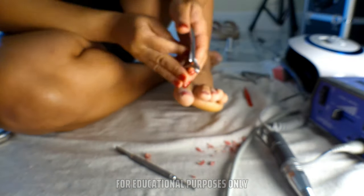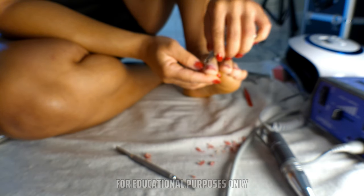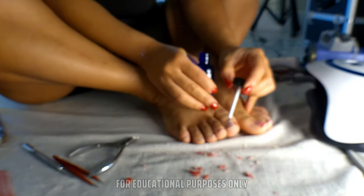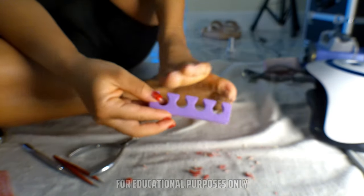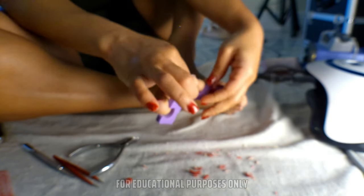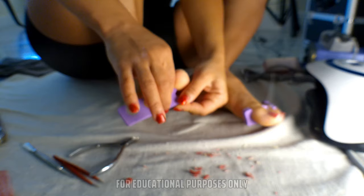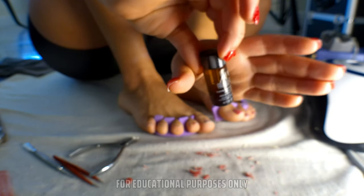That's what's going to make your set last a month if you need it to. One mistake to avoid is rushing through the prep process and not properly removing the eponychium or the false cuticle before you dehydrate and lay your base down. Toe separators are very helpful, but if you don't have them, don't be afraid to use twisted paper towels or rayon cotton balls, going over one toe and under the next in an S shape to separate the toes.